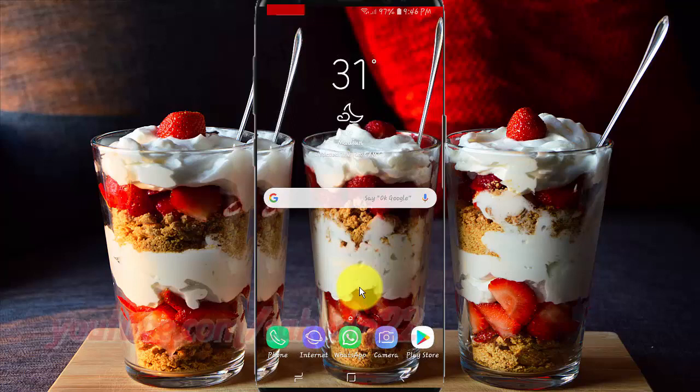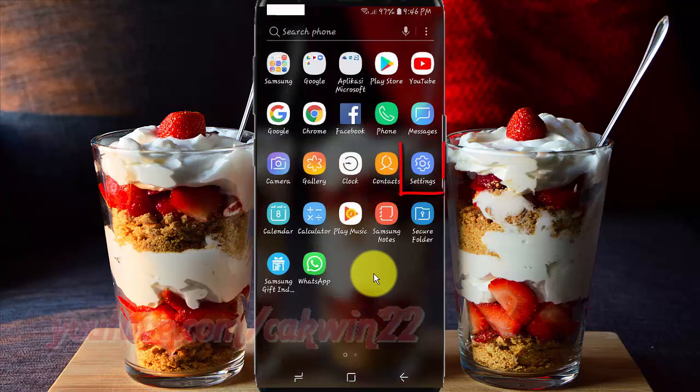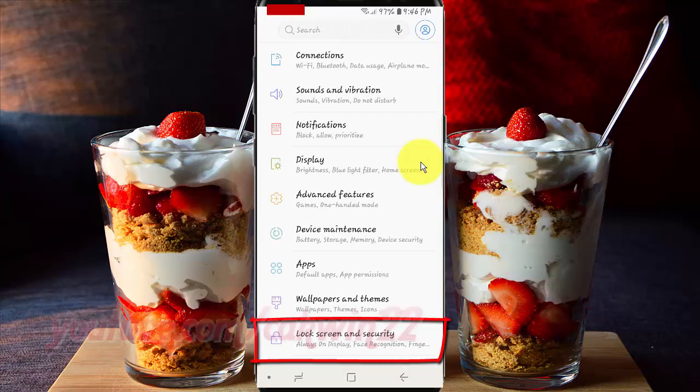From the home screen, swipe up or down from the center of the display to access the apps screen. Tap Settings.